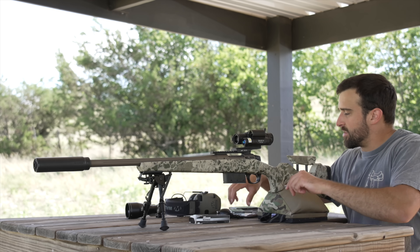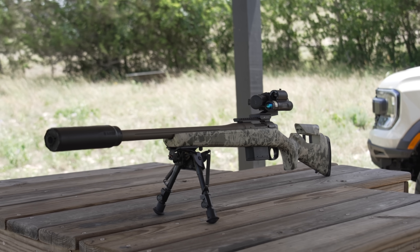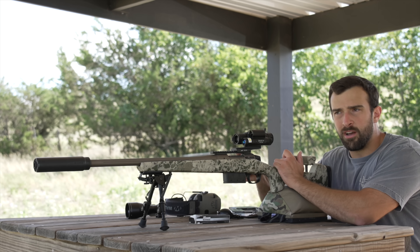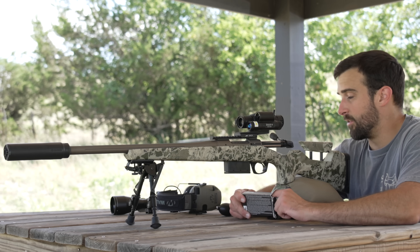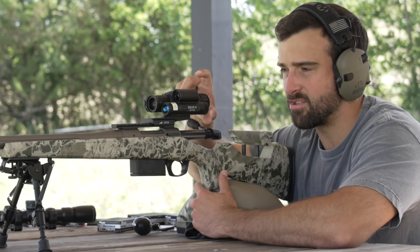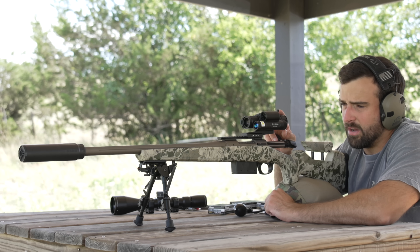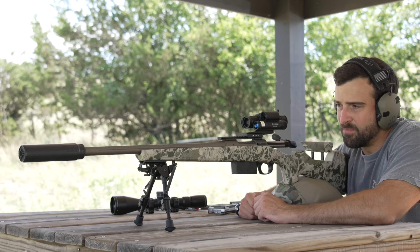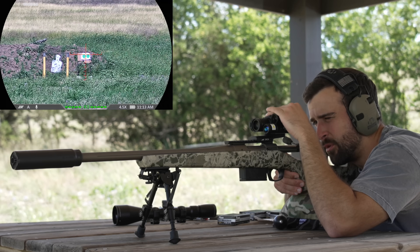I totally forgot to mention the rifle — this is new to me, the CVA Cascade. CVA is kind of a sister company intertwined with Bergara, so there's good pedigree but at much cheaper price points. It's a bolt gun and I got it in .223 — running some Sierra 77-grain OTM ammo, which seems very accurate so far. One difference from the old Zulus: the zoom ring is now more like a day optic with a throw lever, which I like. It also has 56% more battery life and a much nicer user interface.